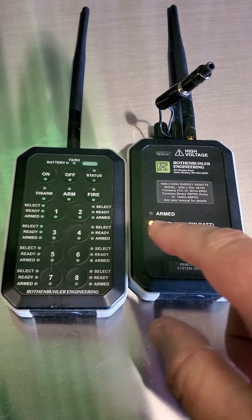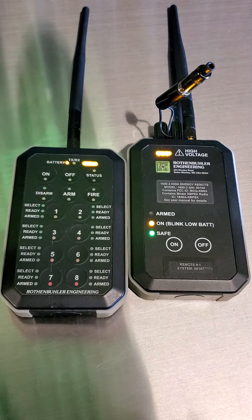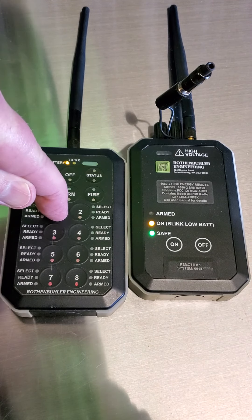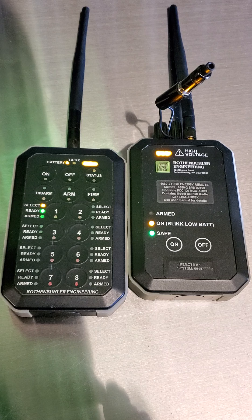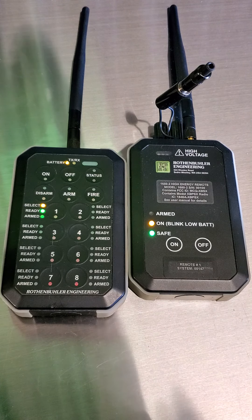We'll go ahead and turn these on, power up, and should be good to go. I want to go ahead and select number one and those things are going to talk to each other. I'm going to go ahead and hit the arm button, and hopefully for the purposes of this video this will get kicking.